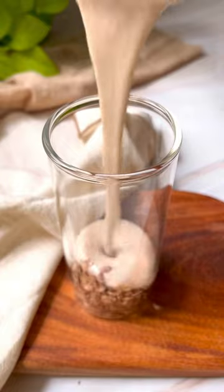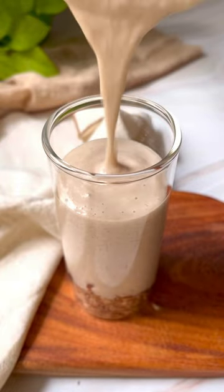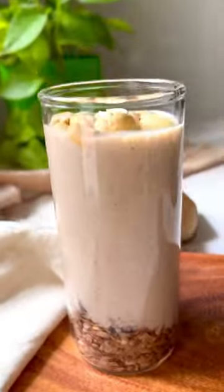For some extra crunch, top the smoothie with some toasted nuts and aval. Check the description for the detailed recipe.